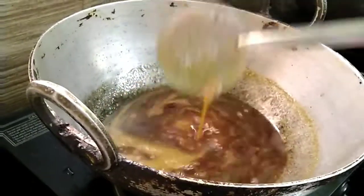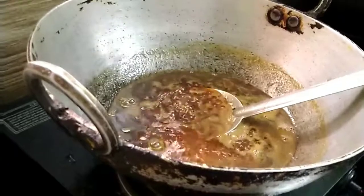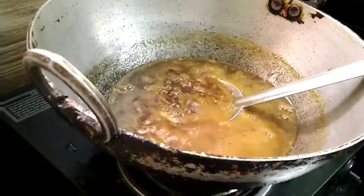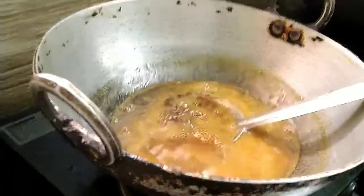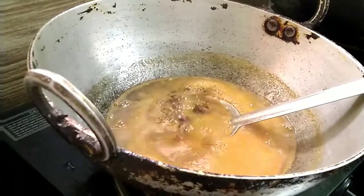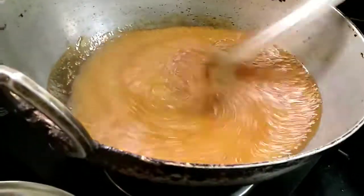Deep fry the discs in cooking oil. If all the steps have been followed correctly, the final product will be very soft and fluffy — the top skin will puff up and it will be very soft and tasty.